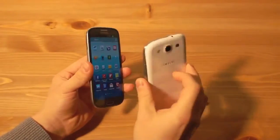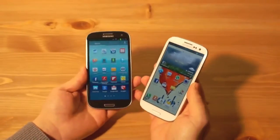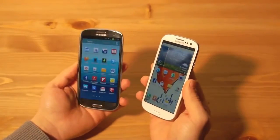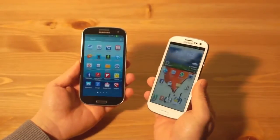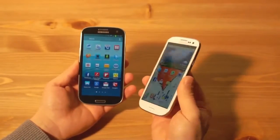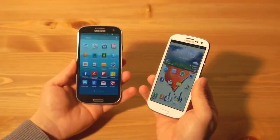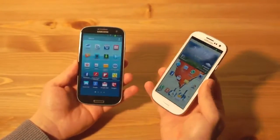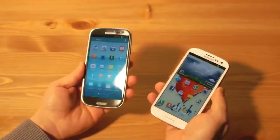Hier haben wir das normale Samsung Galaxy S3 und hier haben wir die LTE Version, die mir die Telekom freundlicherweise zur Verfügung gestellt hat. Das erste was auffällt ist das Design. Als Samsung das Galaxy S3 in London vorgestellt hat, gab es erstmal die Farben Weiß und Blau. Inzwischen gibt's auch noch Rot, Braun, Grau und Schwarz — wobei Schwarz in Deutschland noch schwer zu kriegen ist.